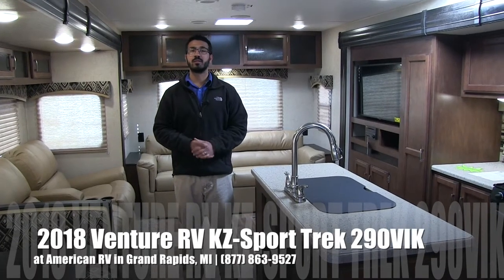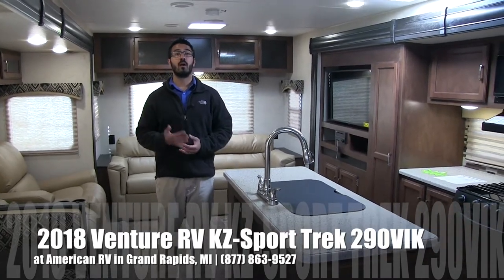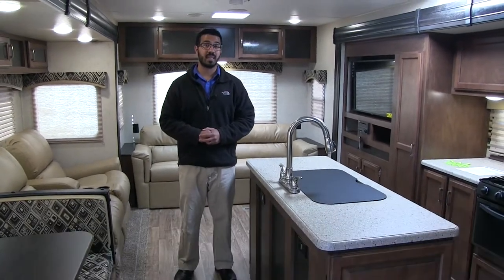Hi folks, I'm Ian Baker, the product specialist here at American RV in Grand Rapids, Michigan. And today I'm here to tell you all about the 2018 Sporttrek 290 VIK.